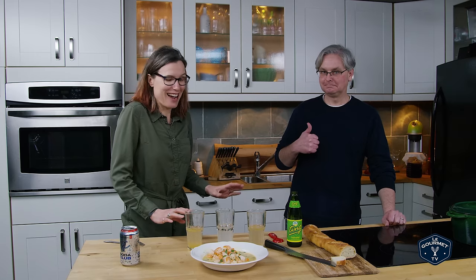Instead of shrimp, what we actually need now is a goat roti. I think I know someone we can call. Thanks for stopping by — see you again soon.